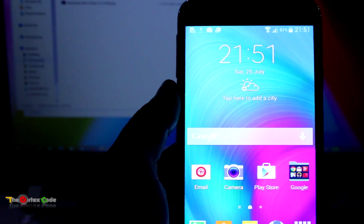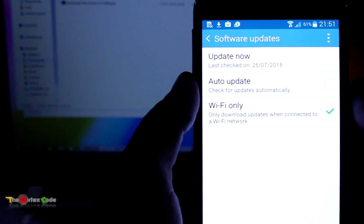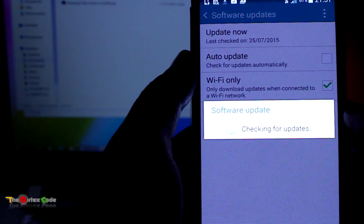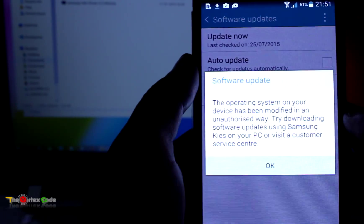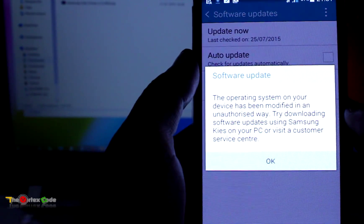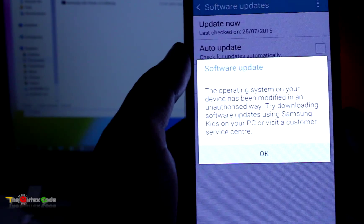You can also use this tutorial if you are getting a message that your device has been modified when updating your device. As I will show you right now, if it's checking for updates, this will show you that the operating system has been modified in an unauthorized way. So if you want to remove this barrier, you have to flash the original Samsung Galaxy E5 ROM.